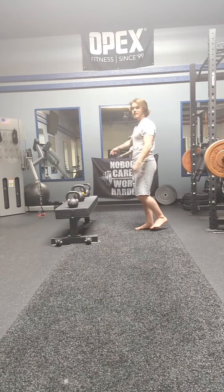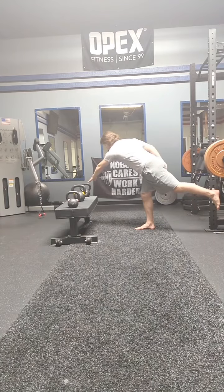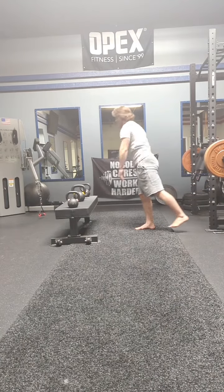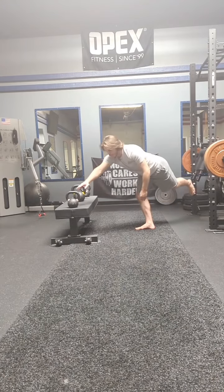Now if I'm going to my right, I want to reach with my left — so I reach cross body and tap. And if I'm going to my left, I want to reach with my right, cross body.